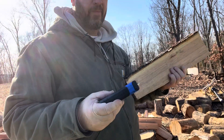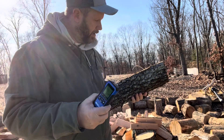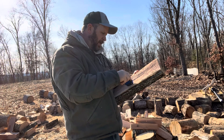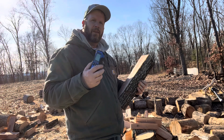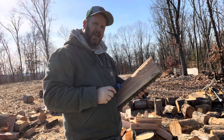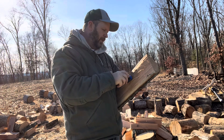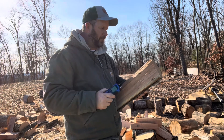Wood needs to be between 10 and 20. Now after I dig it way in there, the highest reading I got is 18.9. Let me put it way in there — 22 percent.